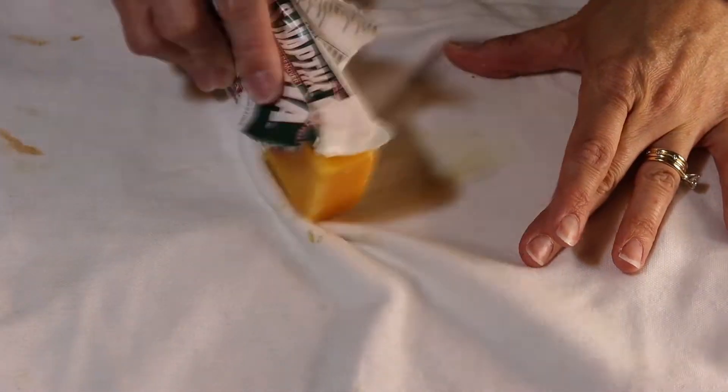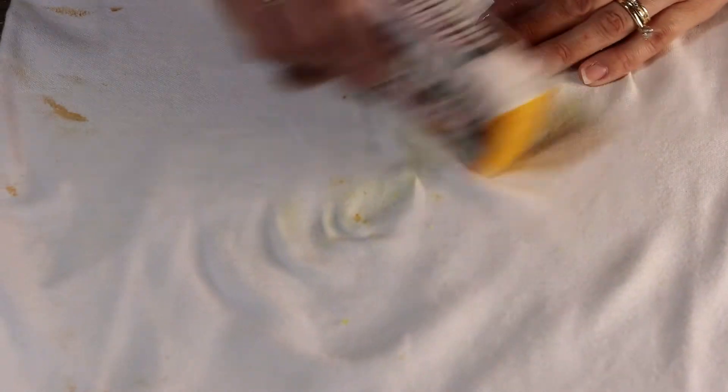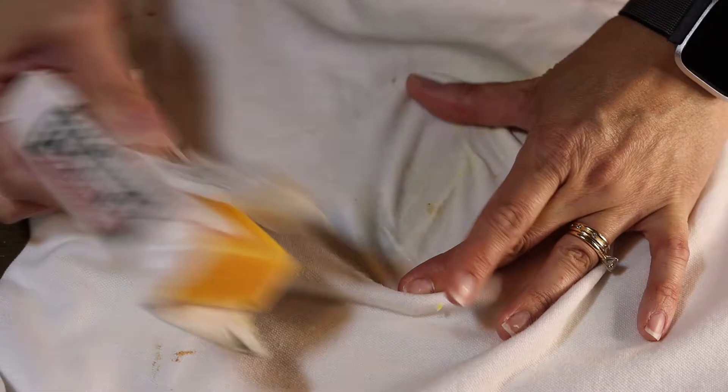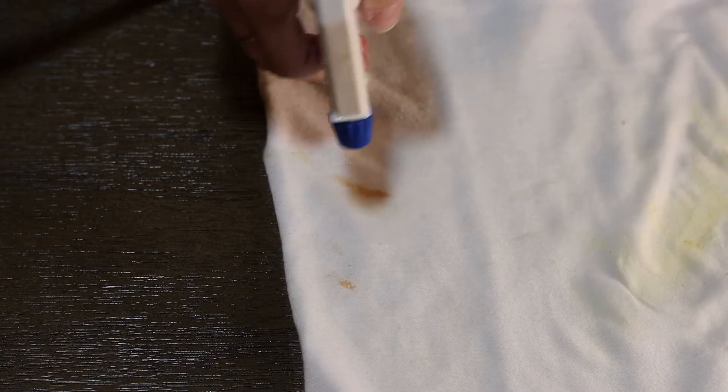All I did was spray the spots with water and rub the bar on the spots using a back-and-forth method. I was a little worried because it was leaving a yellowish residue, and I was not sure if it was actually going to stain the shirt or what the outcome was going to be. Just stay tuned and you'll see how amazing this stuff works. I am sold — for 97 cents at Walmart, this bar is amazing.